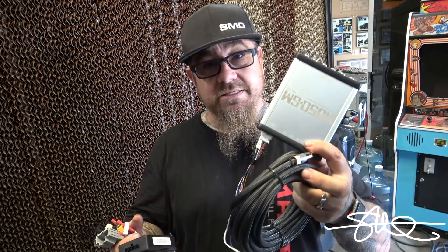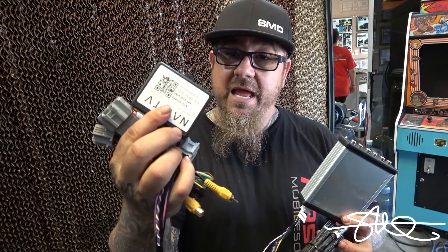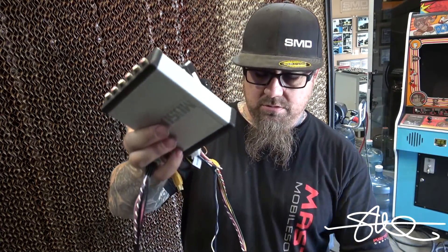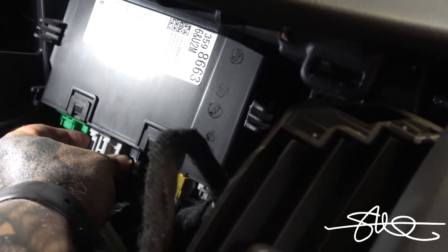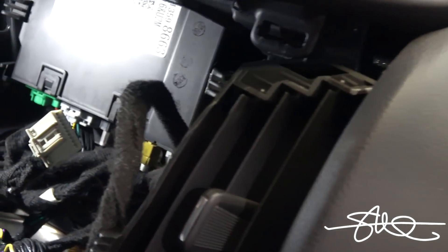This thing should be pretty simple — plug and play almost 100%. This is going to plug into the deck, this is going to plug in right behind it, and then I put it all back together. With the exception of the TOS link optical cable and the remote wire coming off of it, I'm going to be done here in a matter of minutes. So it's this plug right here — this one comes out, the harness goes in and it plugs right back into the harness.